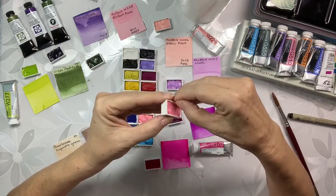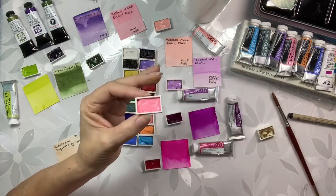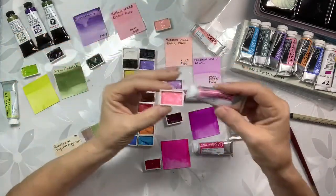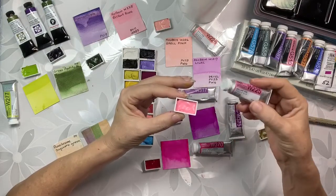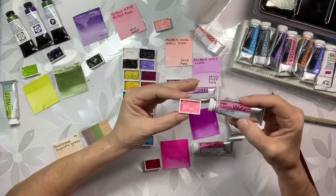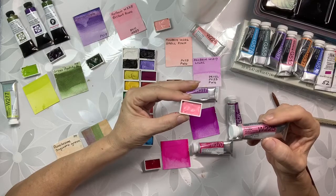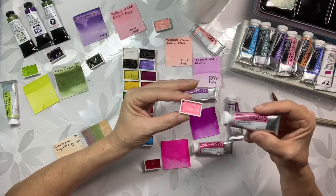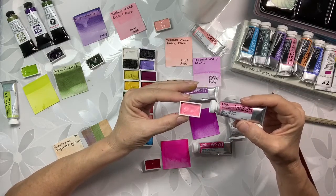I filled it up using the Brilliant Pink — this is a brand new tube. You can see what little bit I actually did use. This is 15 milliliters. 2.5 milliliters fit in there — that's what I understand. So if that's the case, I should be able to get six pans out of one tube, and that's pretty interesting.